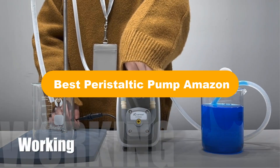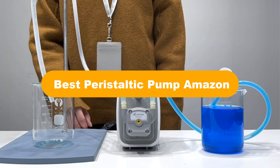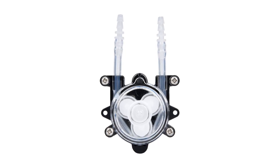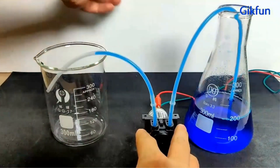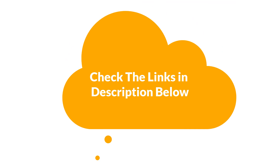Hello guys. Today we are going to cover the 5 best peristaltic pumps in the market, which are the best for you considering some valid reasons that you might miss out without watching this video. We are going to give you an impartial review to help you find the best from a plenty of irrelevant products. For more info and updated pricing of the products mentioned in the video, make sure to check the links in the description below.